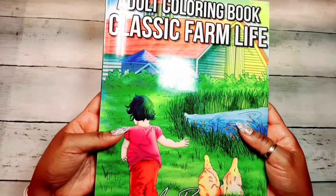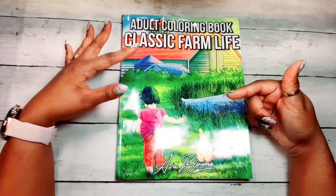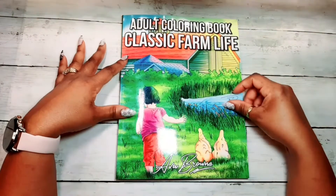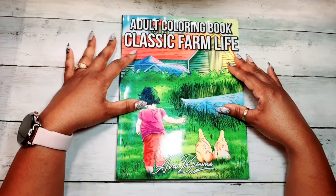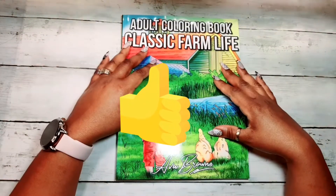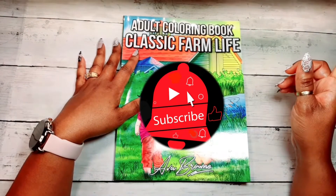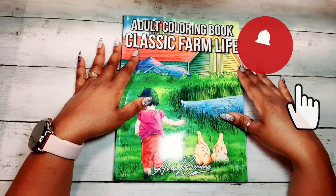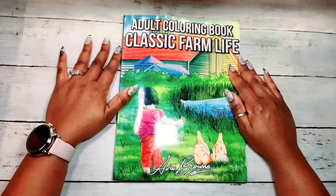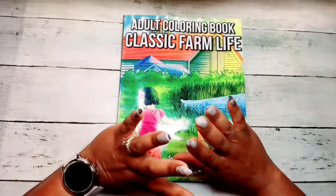That's the end of 'Classic Farm Life' by Ava Brown. If you'd like to get your copy, the link to this book will be in the description below. I hope you guys get a copy and enjoy it — I'm definitely going to enjoy it. Thank you for watching! If you enjoyed this, please give me a thumbs up, subscribe to the channel, and ring that bell so you won't miss another episode from the Dollar Diva. Have a wonderful rest of your day, and as always, happy coloring!